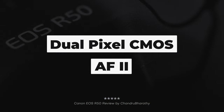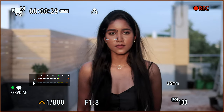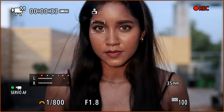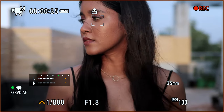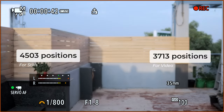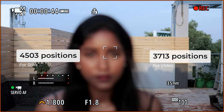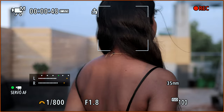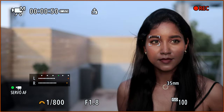Dual Pixel CMOS AF II autofocusing system performs similarly to Canon's flagship cameras. There are 651 AF zones for precise subject tracking. The wide AF area covers the full screen, with 4,503 AF positions for stills and 3,713 for movies. AF tracking supports Human, Eye, Face, Head, Body, Animal, Vehicle, Racing Cars, and Motorbikes.